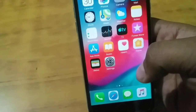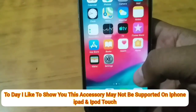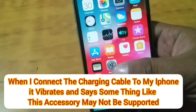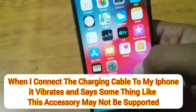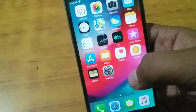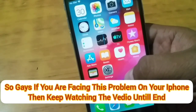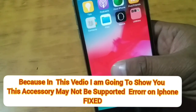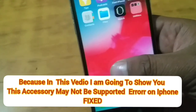Hello friends, this is Bilal and you are watching Bilal Mobiles. Today I'd like to show you the 'accessory may not be supported' error on iPhone, iPad, and iPod Touch. When I connect the charging cable to my iPhone, it vibrates and says 'accessory may not be supported.' I have tried many cables but the results are the same. If you are facing this problem, keep watching — I'm going to show you how to fix it.